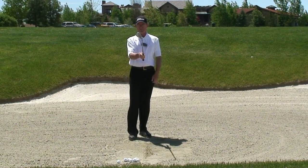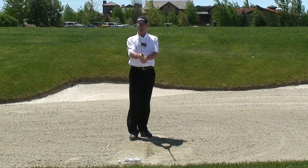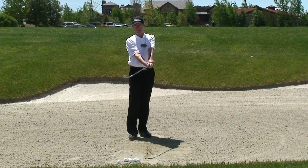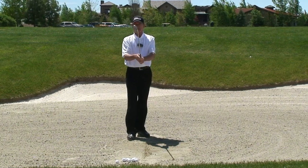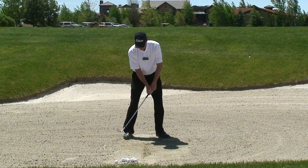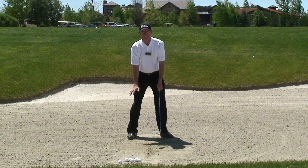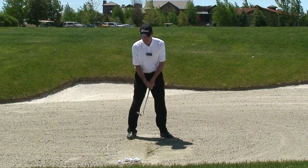We're going to open that club face, then I take my natural grip. I don't take a regular grip with a square club face and then rotate my hands — I prefer not to do that. I like to set the club a little open, then take my grip. Aiming at the line, I'm going to take a little wider base, sit down just a little bit, and start with the line right in the center of my stance.